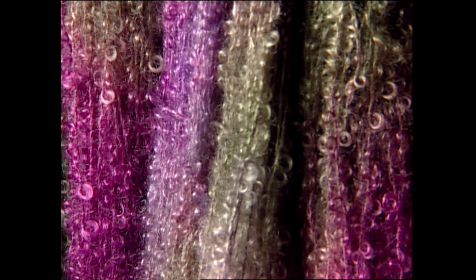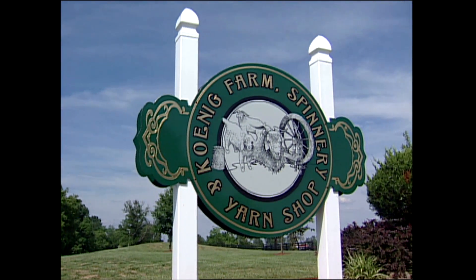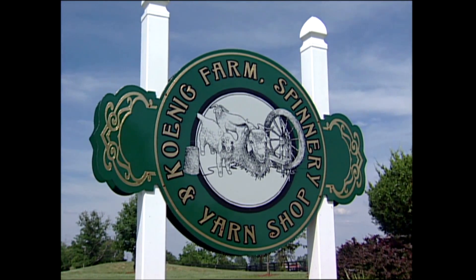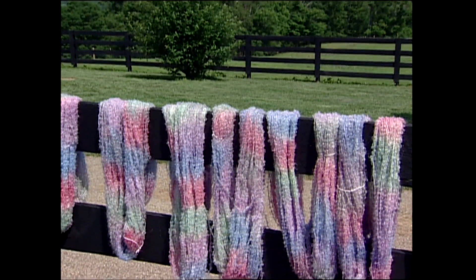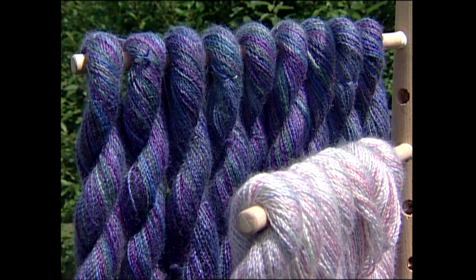Then they get washed again, re-skeined again, and then they're tagged and ready to go to the store. For us it's the enjoyment. It's really my wife's business — I take care of the animals, I take care of the machinery, I'm more the moral support, the guy that lugs all the stuff into the shows and out of the shows. My yarn is a labor-intensive process, but I absolutely love it. I get the satisfaction of knowing that I've taken it right off of my animals and made a business out of processing yarn.